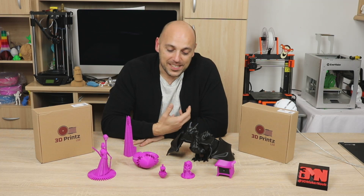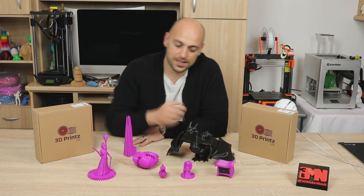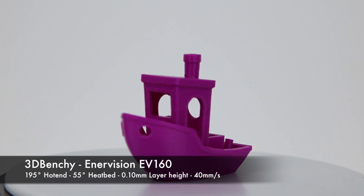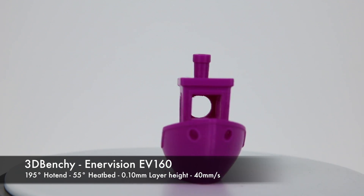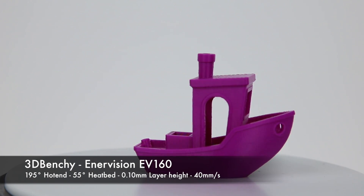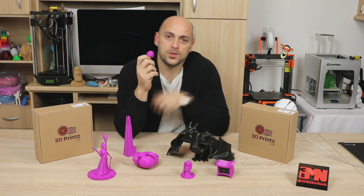So, first things first. I decided to throw some filament in the EnerVision EV60 and I wanted to see how a banshee would look like in this color. And this was it. This was printed at 100 microns, at 195 degrees, at a speed of 40 millimeters a second. And I have to say it turned out really good. I think I got the temperature quite spot on. The filament range is between 192 to 220, so it could possibly go more on some printers. However, on the EnerVision, 195 degrees was absolutely spot on.